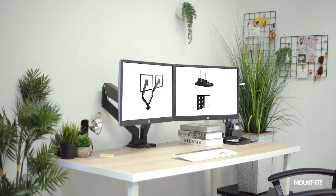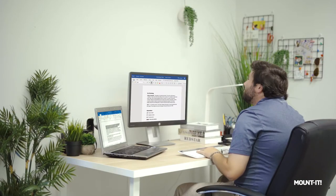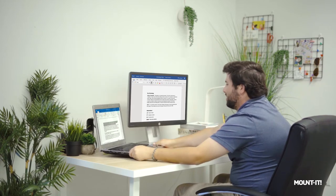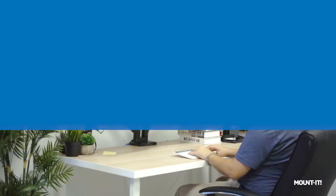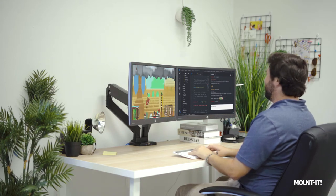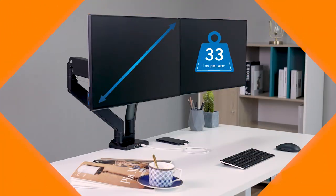Do you wish you had two monitors instead of struggling to raise your laptop into view? With our dual monitor desk mount with USB and multimedia ports, you'll raise your monitors off of your desktop to clear tabletop space and to improve posture by placing your monitor at eye level.